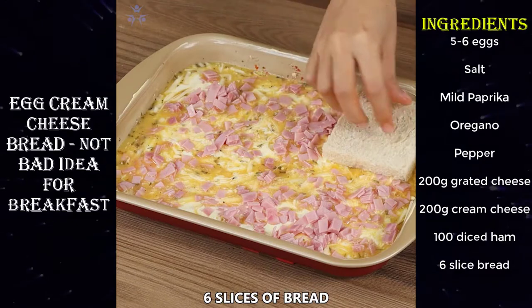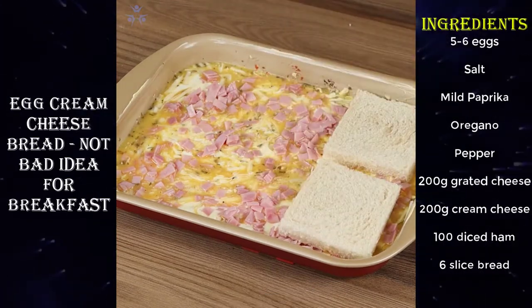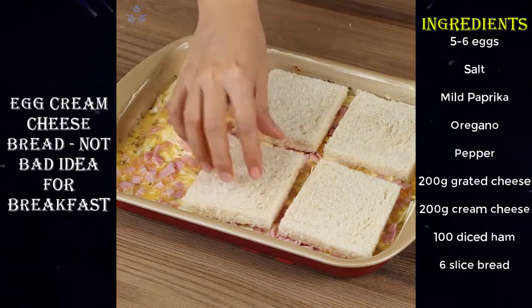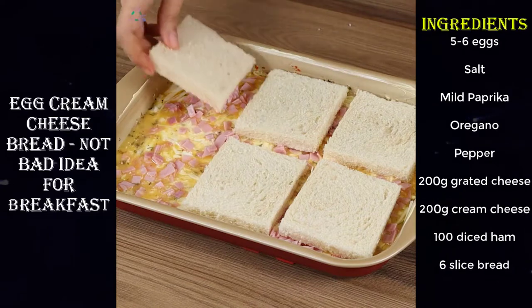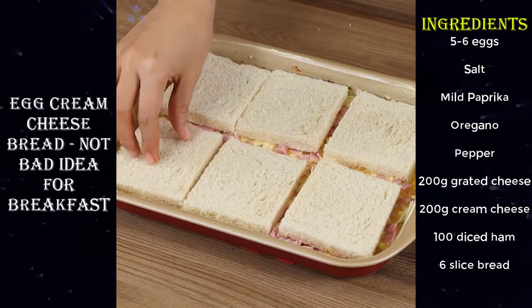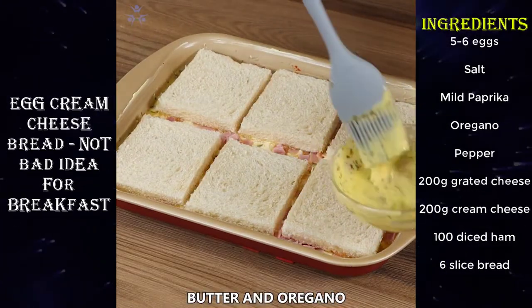Now add on top six slices of bread. Finally, put on top of the bread a mixture of butter and oregano.